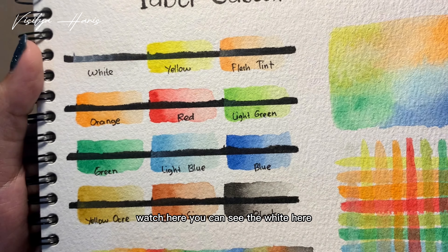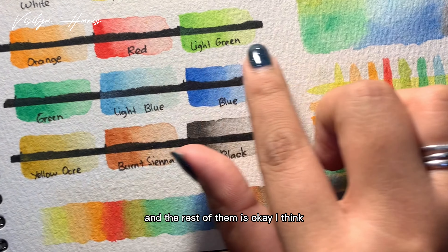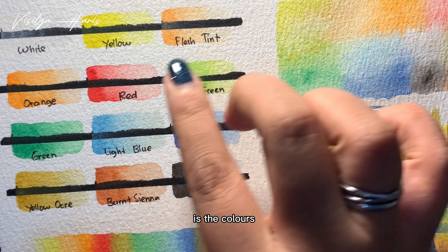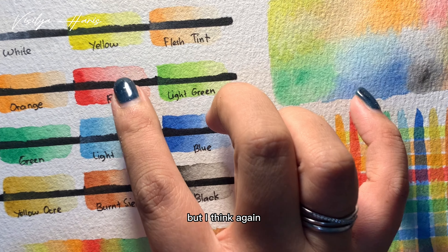Now I will show you up close. First, we can see the swatch here — the white is not really transparent, but we can still see the black line, and the rest of them look okay. The colors have two different oranges instead of two yellows and two reds.